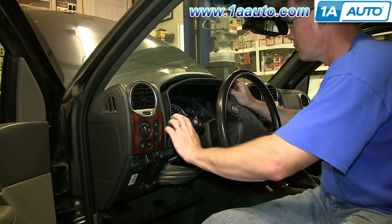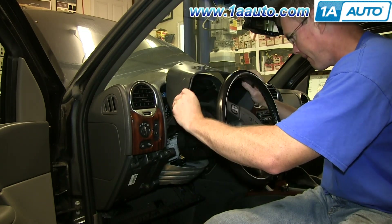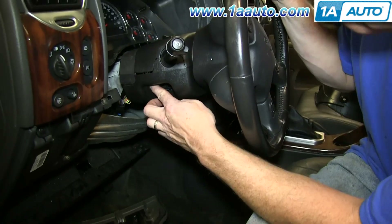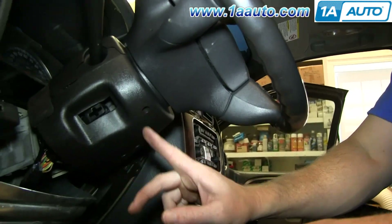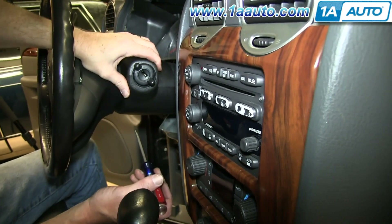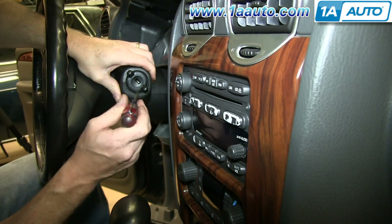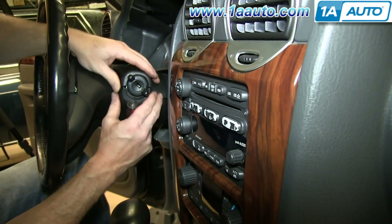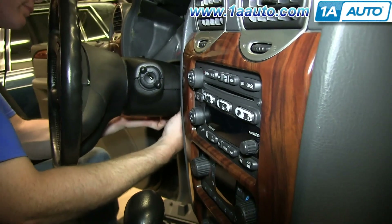Now pull this panel forward and pull it up and out. If any of those white caps fall off, just pick it up and put it back into place. Then you want to remove these two T25 Torx bolts. Ours are missing, so we're not going to be able to do that, but they should be two T25. Now the cover is in two pieces, a bottom and a top piece, so you want to push back with your thumb and then pry down the screwdriver around the ignition switch and that should pull down. The bottom should pull forward out of the top.